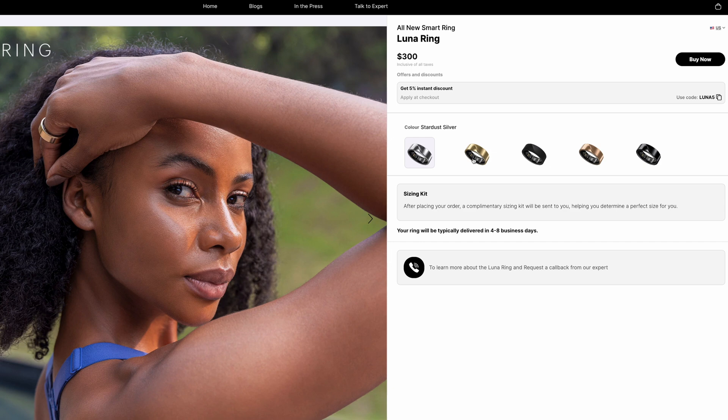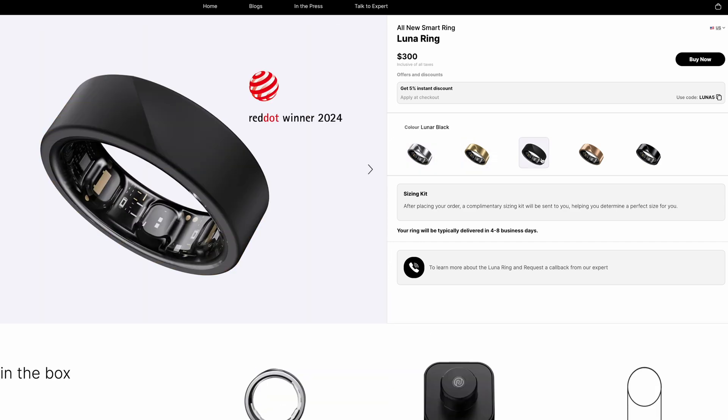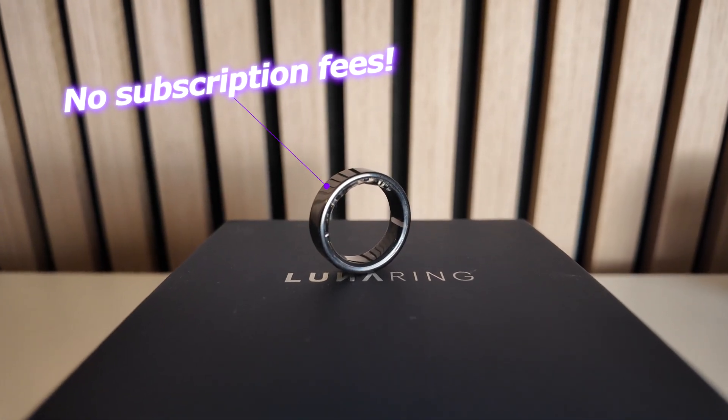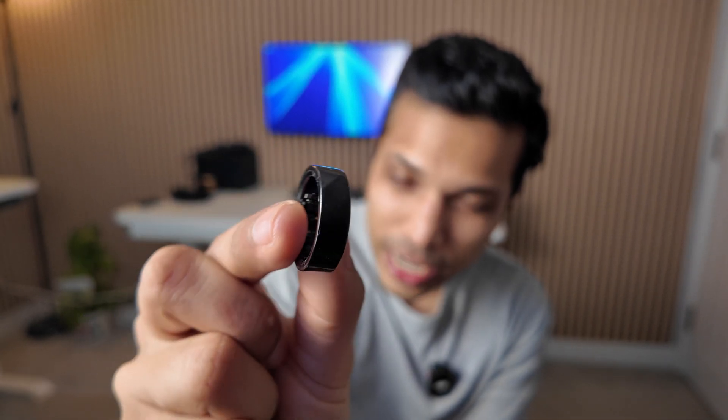There are five different colors and finishes available for the Luna Ring, ranging from a classic silver to golds as well as blacks. There's also no monthly subscription fees to access any of the data and metrics being recorded and analyzed — the price of the ring is what you pay, which is really good. I've got the Luna Ring in this midnight black color, which I really like.